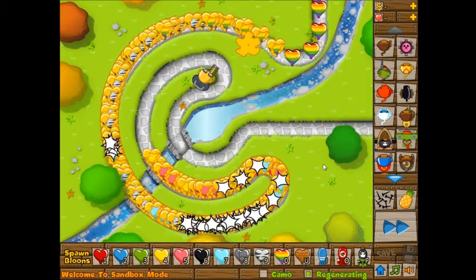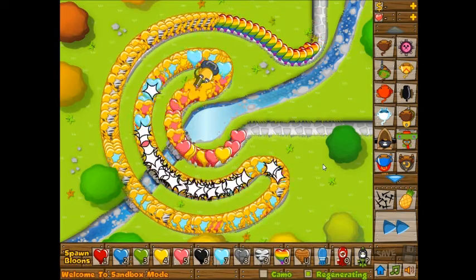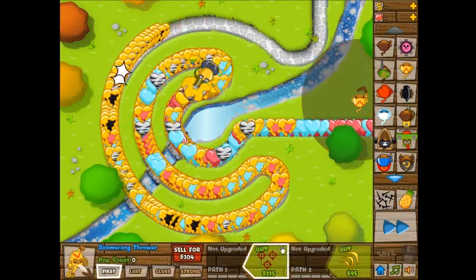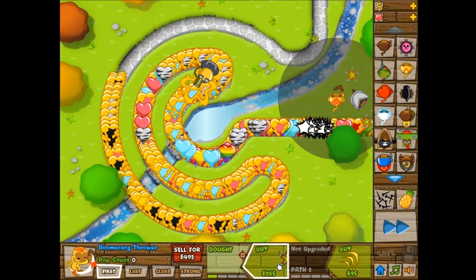Let's see if I can make the game lag. I probably shouldn't be trying to make the game lag — it's just that this isn't going to end well. There's just going to be a whole bunch. Let's throw in some glaive lords, and now it's lagging.